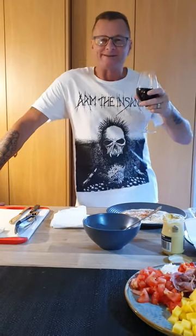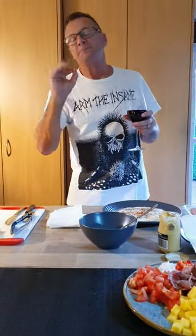G'day shaggers, welcome to Lordy's Kitchen. Well tonight have I got a bloody treat for you mate. Tonight we're doing Gurnard. Bloody beautiful fish.